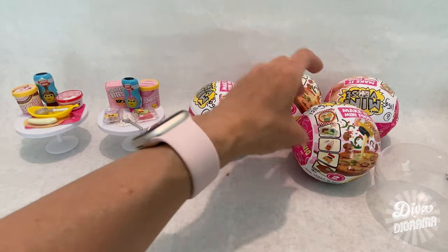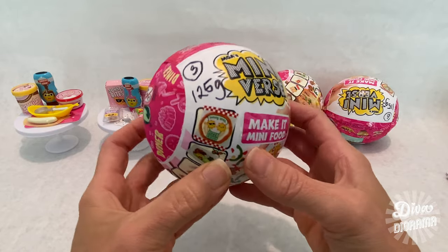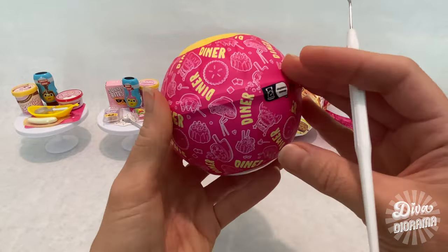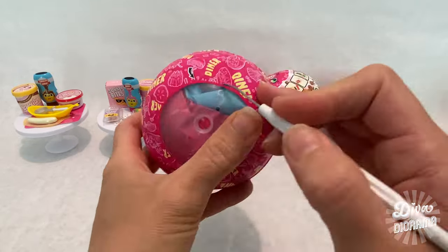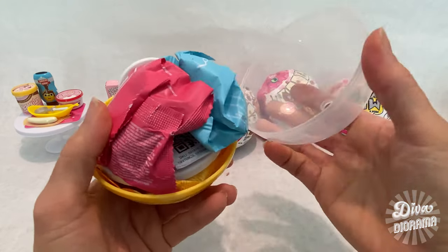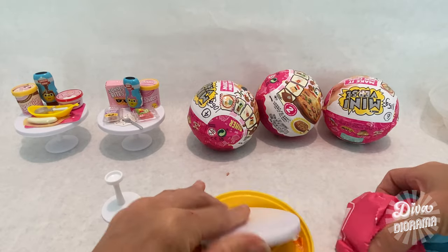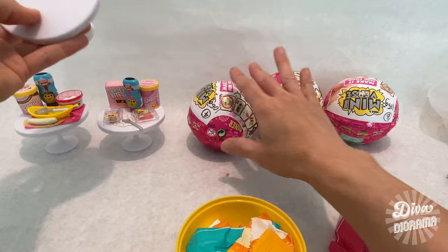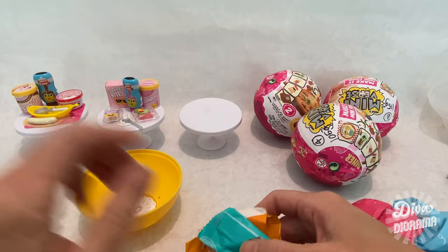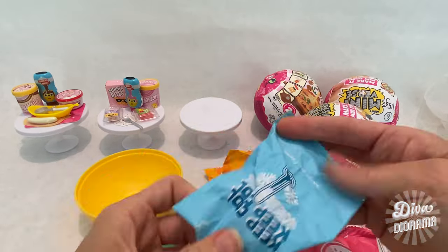Moving on to capsule number three at 125 grams. I'm getting better at opening these, but I'll speed through it to spare you from watching me struggle. Inside, we've got the base for the table and the tabletop, so I'll assemble that. Let's start opening packages — the Keep Cool packet first because it feels pretty substantial.